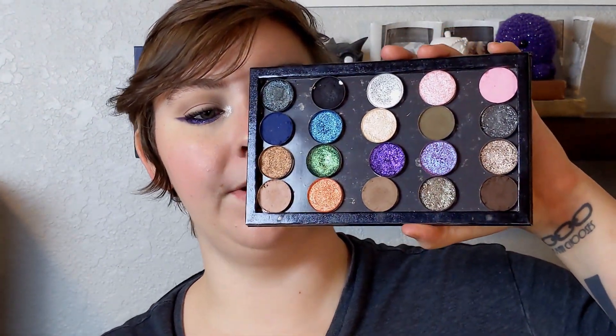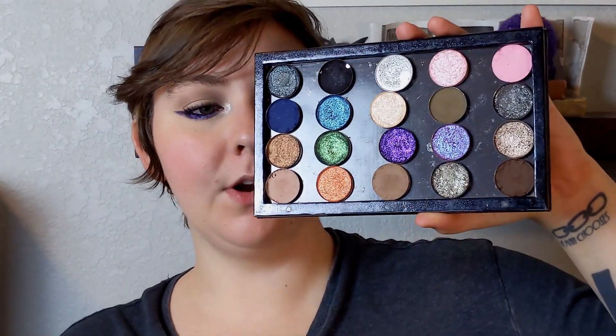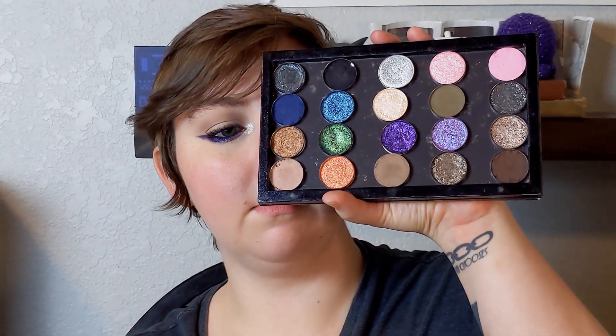I'm gonna show you three looks that I did using my version of the Urban Decay Vice 2 palette. If you want to hear about why I chose this palette, kind of my history with the Urban Decay Vice 2 palette, then feel free to check out the video up in the cards. The video where I built this palette is the most recent one after this one, so go check that out if you want to hear more about it. I did three looks with this and I'm gonna show them to you now.